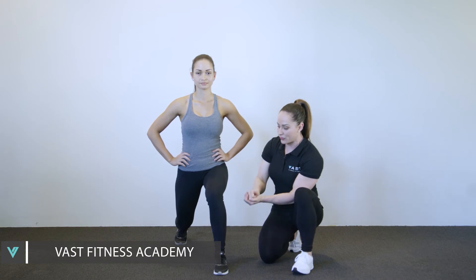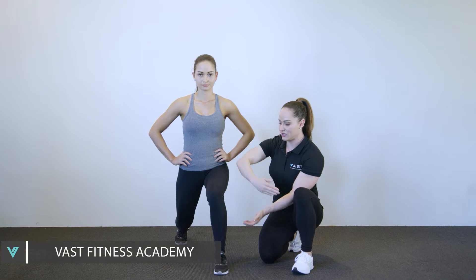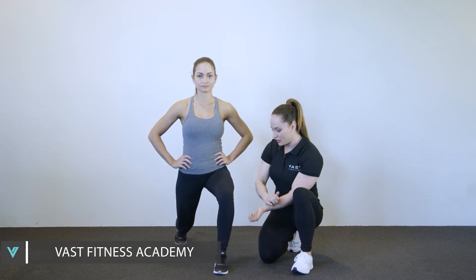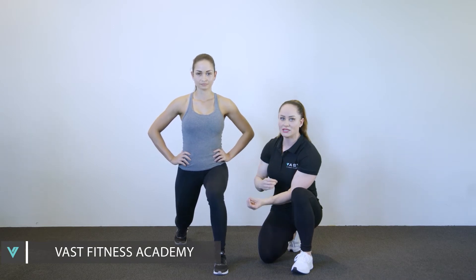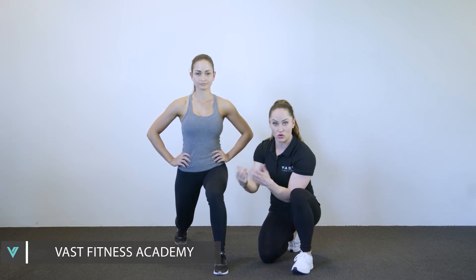Both knees need to be following the line of the foot. So if the client's knee is dropping in, the cue would be 'pull the knee out.' And if the knee is out, it would be 'pull the knee in.' These can all be indicators of tightnesses, muscle imbalances, or weaknesses.